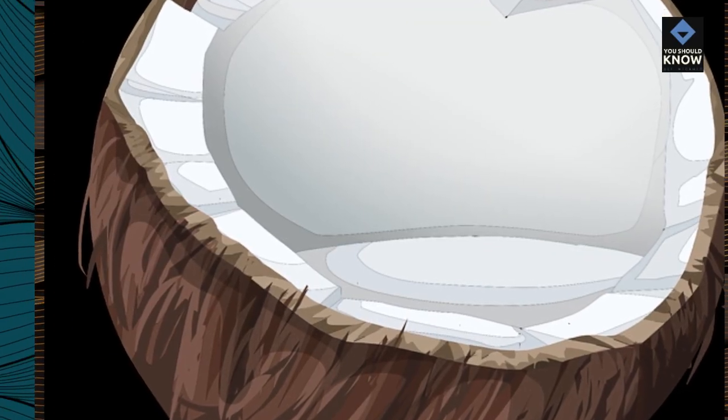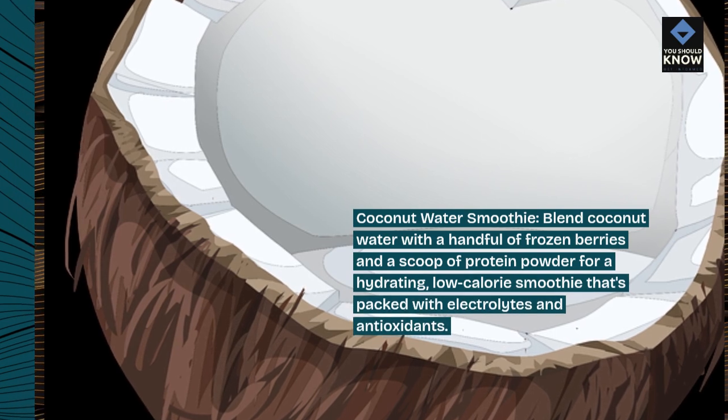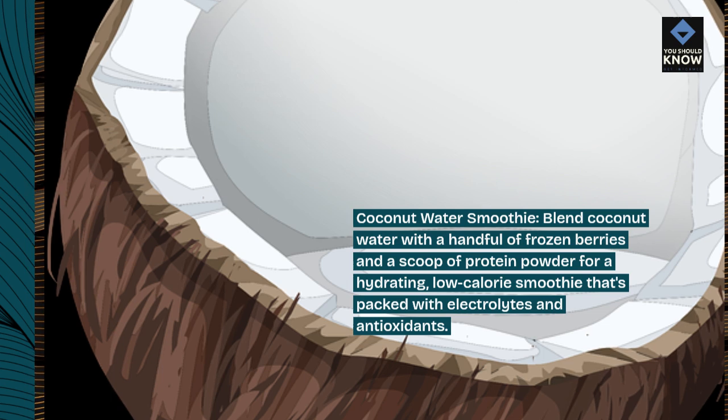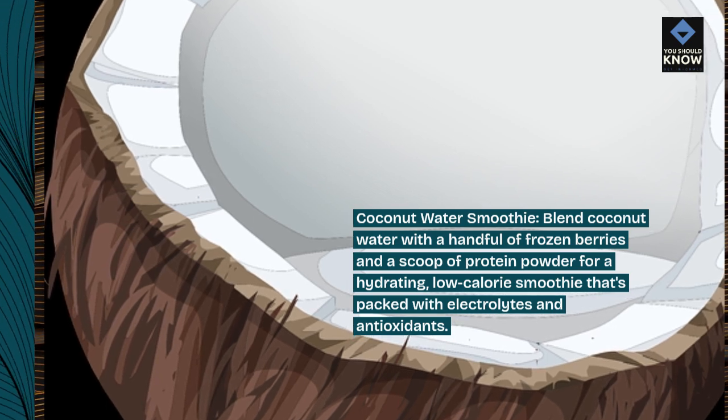Coconut water smoothie. Blend coconut water with a handful of frozen berries and a scoop of protein powder for a hydrating, low-calorie smoothie that's packed with electrolytes and antioxidants.